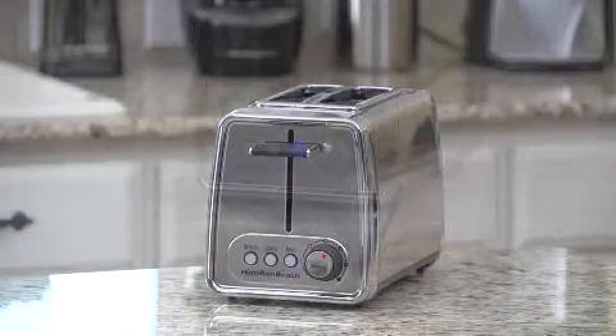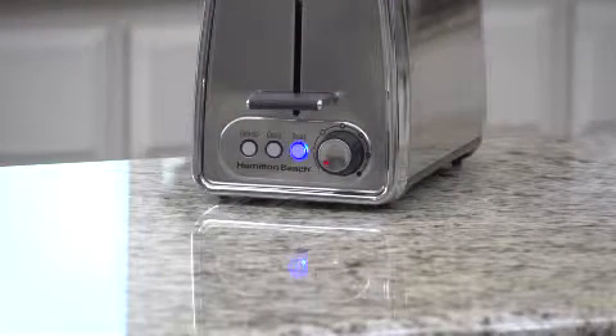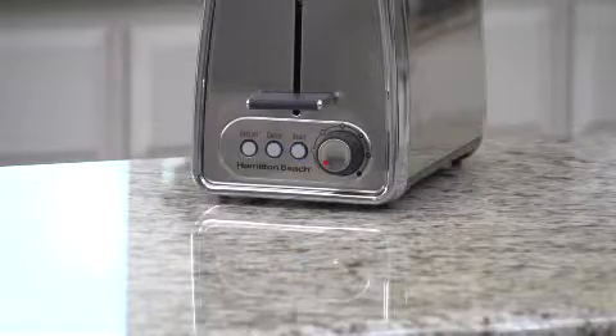The inside is just as impressive with advanced safety features like automatic shutoff to ensure the heating element turns off, even if the toast gets stuck in the slots.